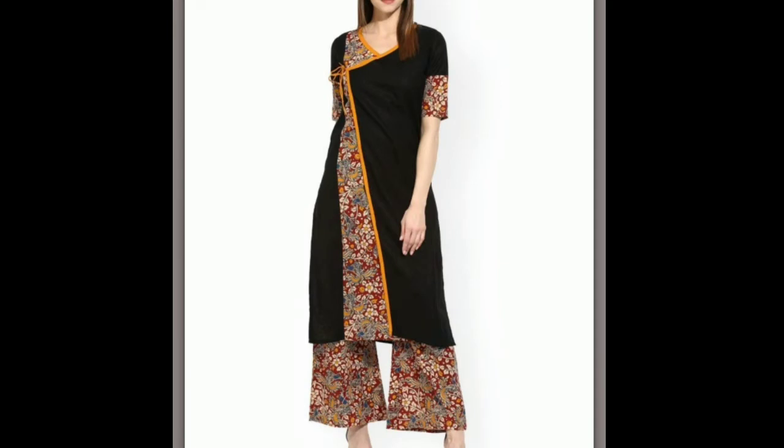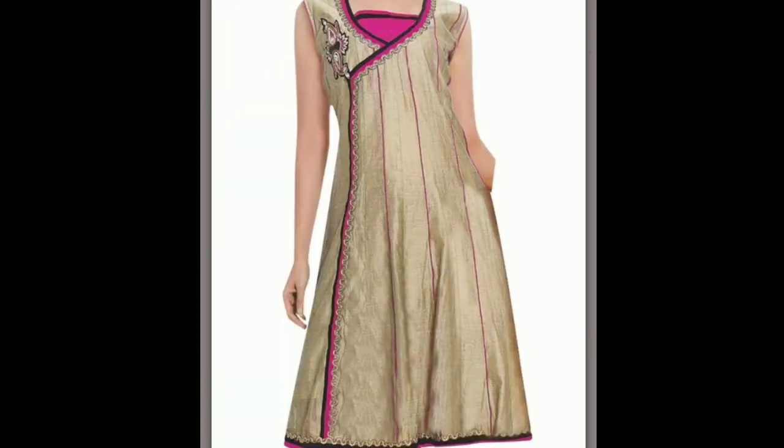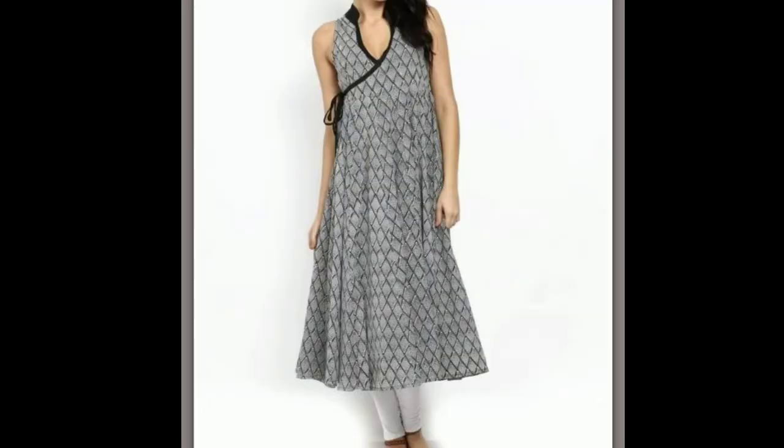These are latest designer patterns and can be worn on any occasions. Please continue watching the video till the end. If you like the video please give it a thumbs up, share this video with your friends, and don't forget to subscribe to my channel. See you in the next video.